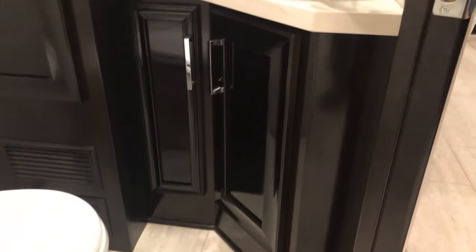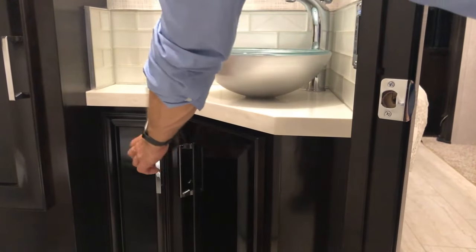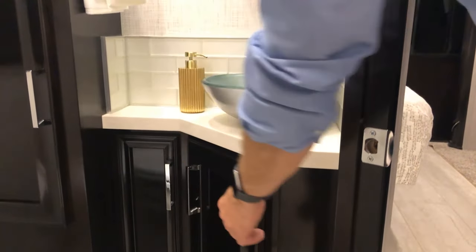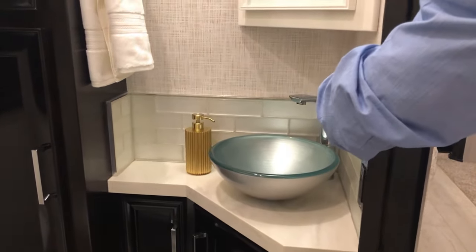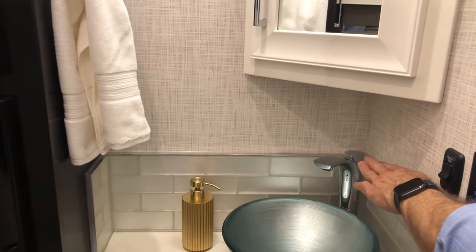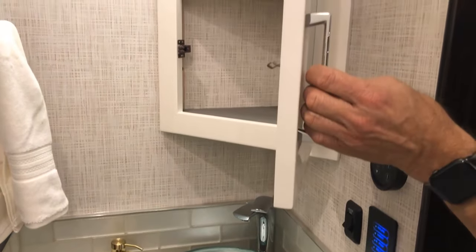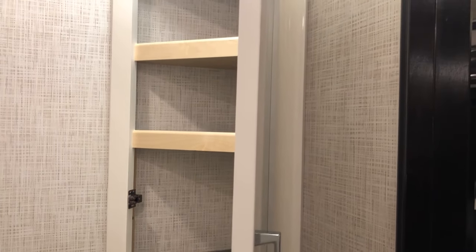We have our sink here with more storage below on both sides. The sink can be turned on and off — left is hot, right is cold. Above that is a medicine cabinet and shelves.